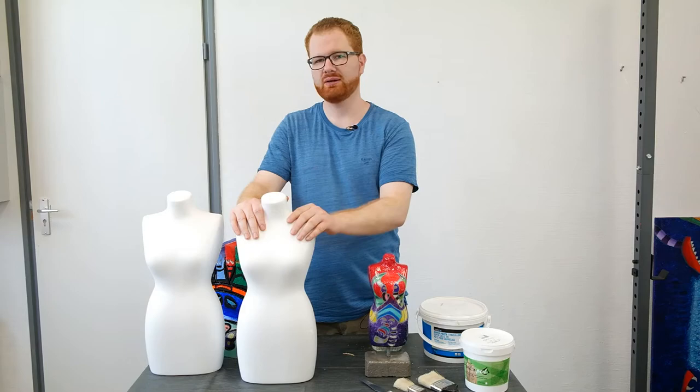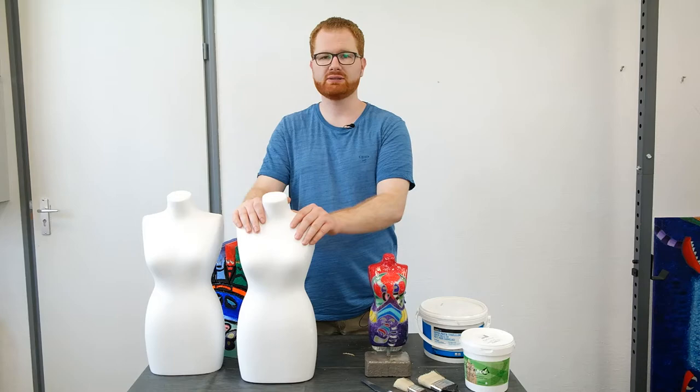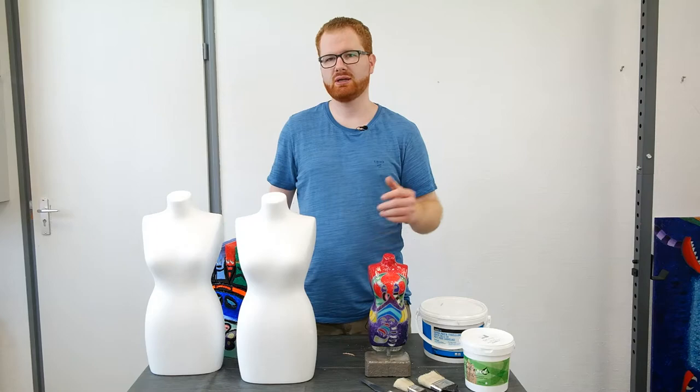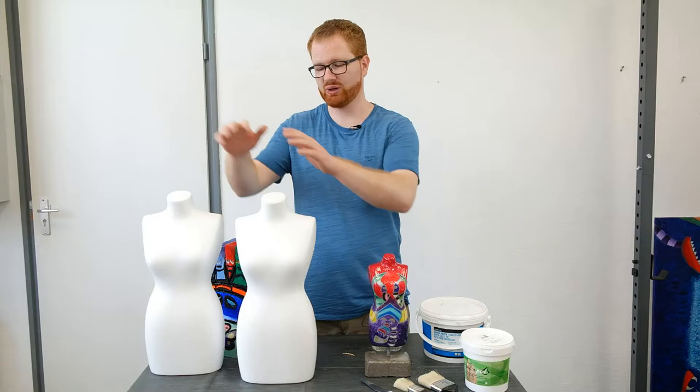After sanding, I like to add some gesso to get a nice white background to paint on. I also notice it helps reduce the roughness of the surface a little more, though that's not necessary — you can just paint over it with acrylic paint. One of my favorite ways to finish is to add some layers of epoxy resin, which gives a nice smooth, strong protective layer and a beautiful shine. Well, that's it for the main explanation — now let's start working on these two lovely ladies.